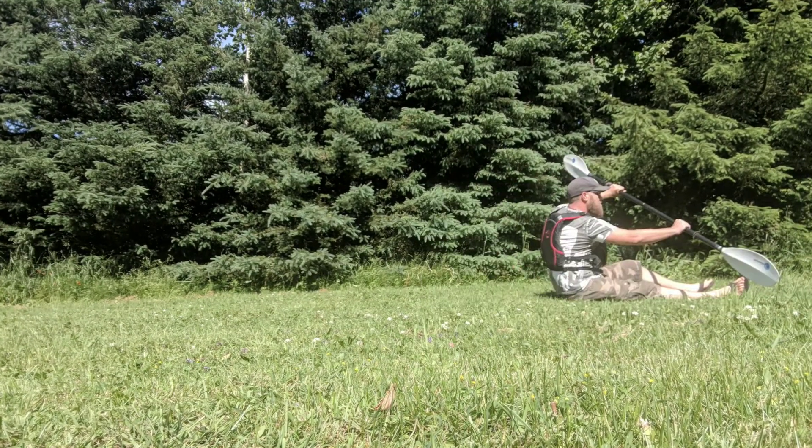For air paddling, you're going to need several things: a kayak paddle, and — because Gail would kill me if I wasn't wearing one — your trusted PFD. And notice my flawless technique in air paddling. Let's see that one again.